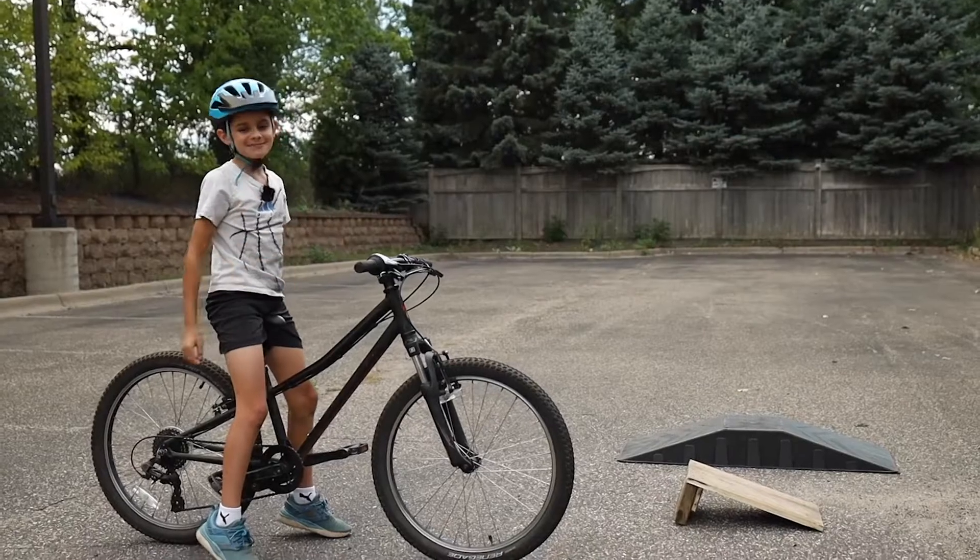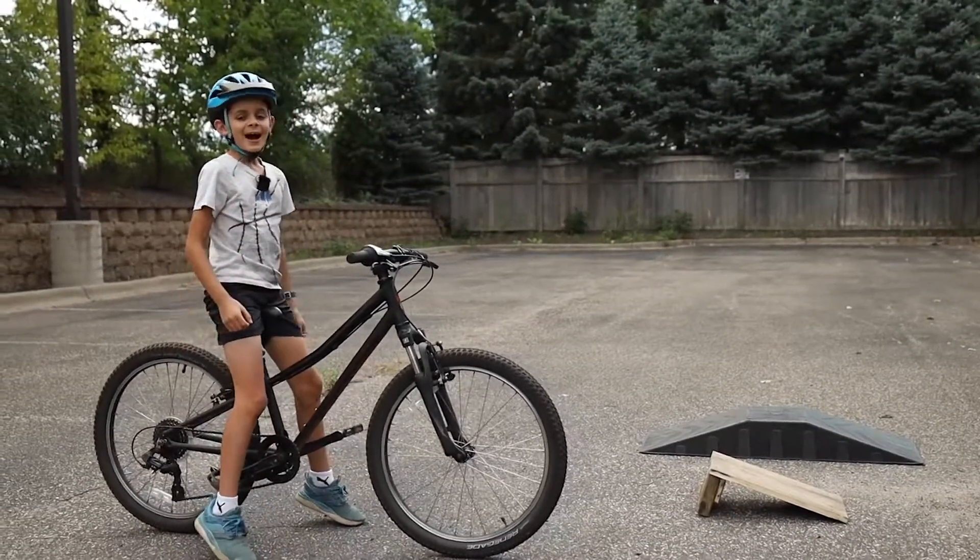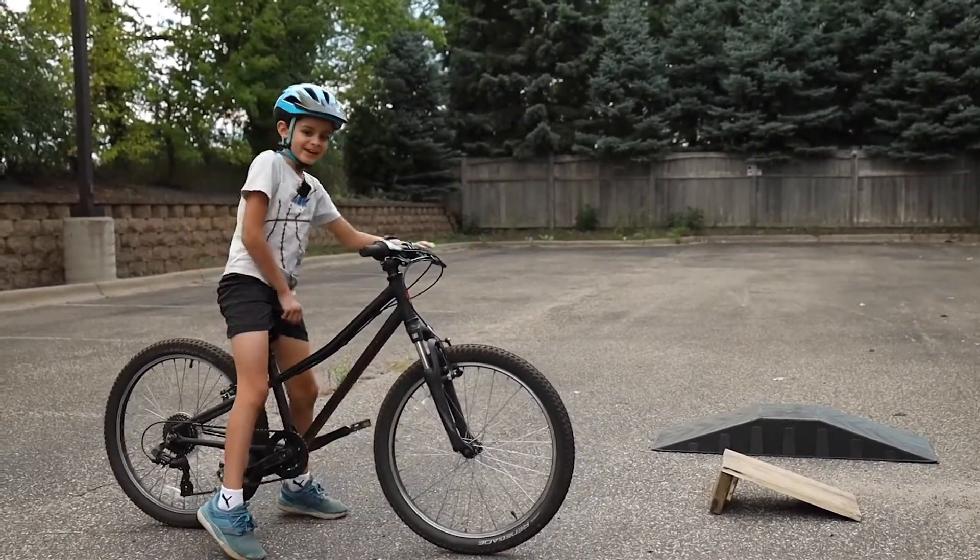Hi guys, I'm the Kidsplanner. In this video I'm going to show you how to take a jump on a bike.